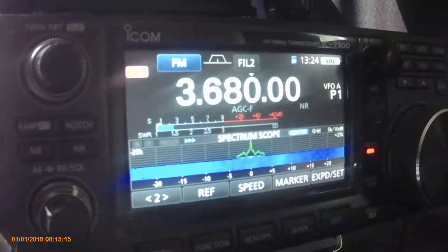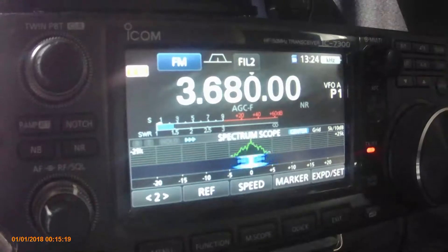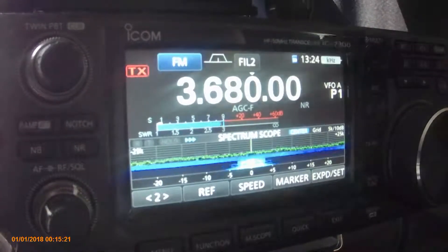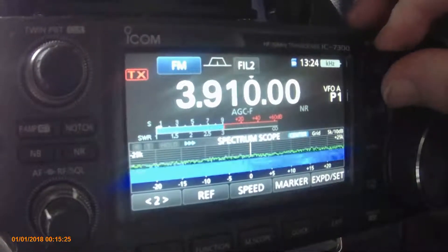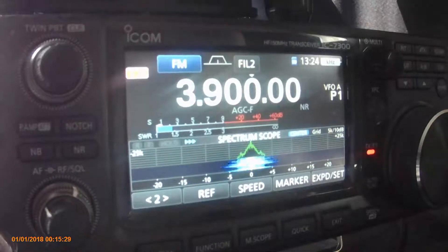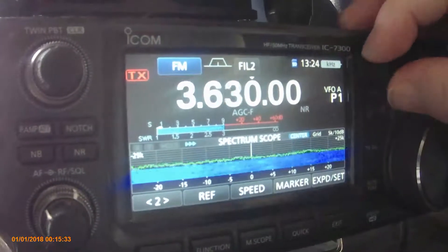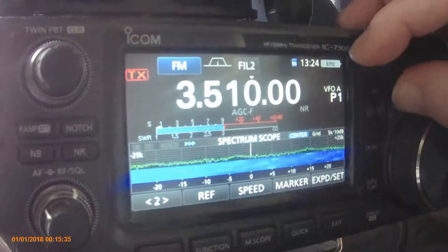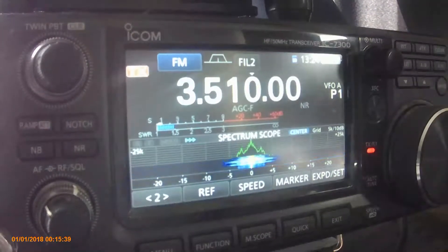On 80 metres, and we're about a 1.4. Now if we zoom up the band a little bit to say 3.9, it's about a 1.4. If we come down a little bit further to 3.5, it's about a 1.4. So quite a good SWR throughout the band.